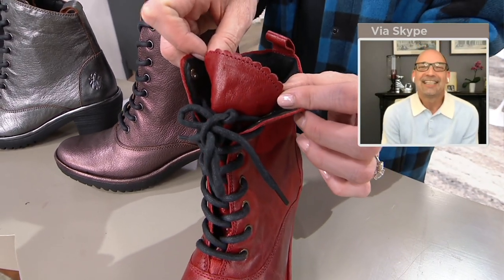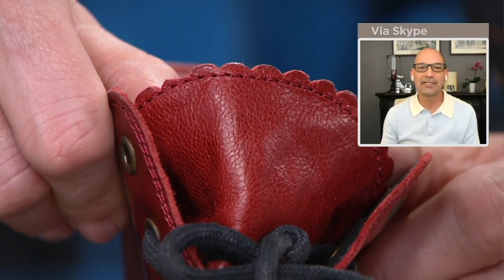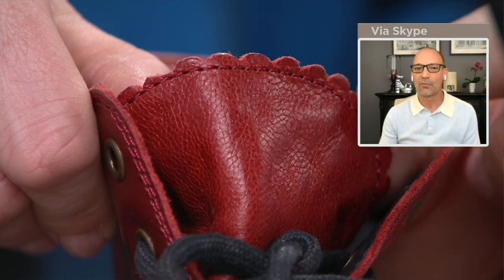You're looking at the little pinking there along the tongue. Instead of having a plain little top, it gives that little bit of a detailed finish there as well.